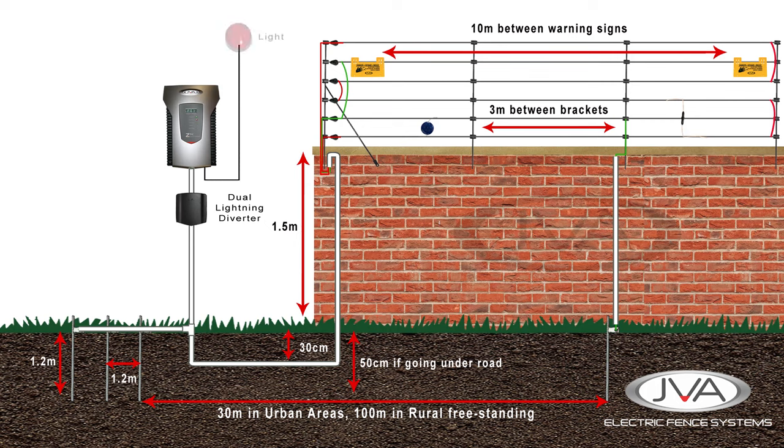From the auxiliary outputs on the energizer we can add a warning flashing light that will provide a visual warning that the fence has gone into alarm. This should be placed near the entrance to the property, such as at a gate, so that the fence owner can be given an early warning if returning home that something may have faulted on the fence while away.